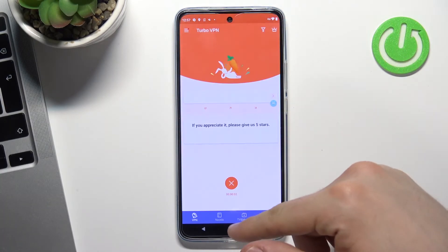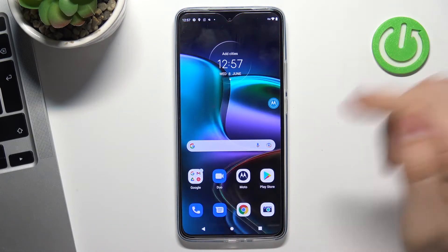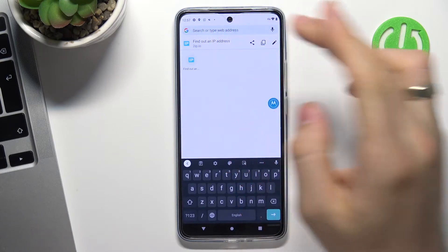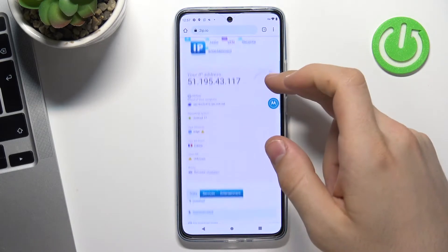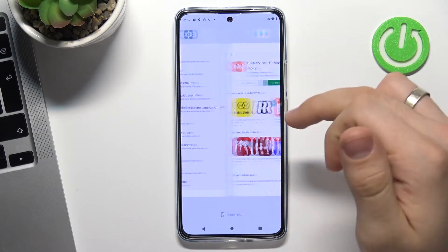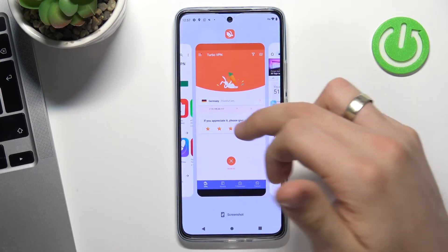Now, to check how the VPN works, open the 2ip.io website and reload the page. We're in France — I don't know why — so let's try to reload our VPN.